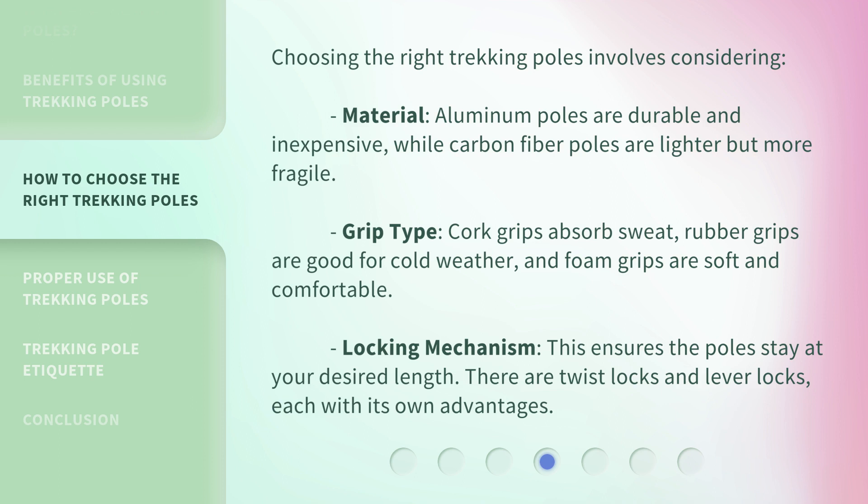Choosing the right trekking poles involves considering material: aluminum poles are durable and inexpensive, while carbon fiber poles are lighter but more fragile. For grip type, cork grips absorb sweat.